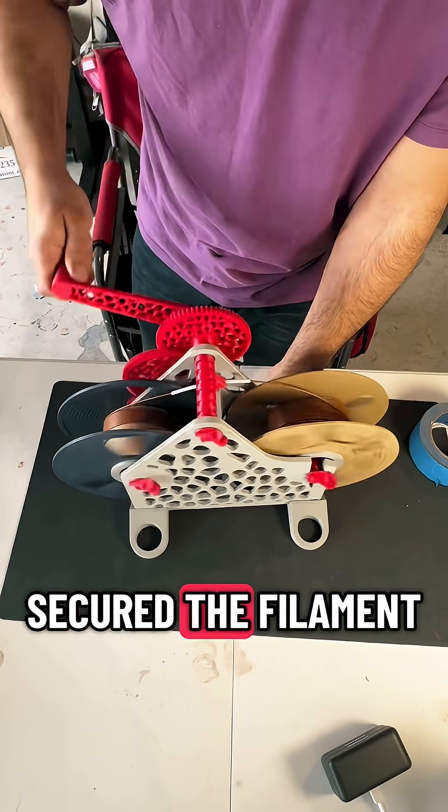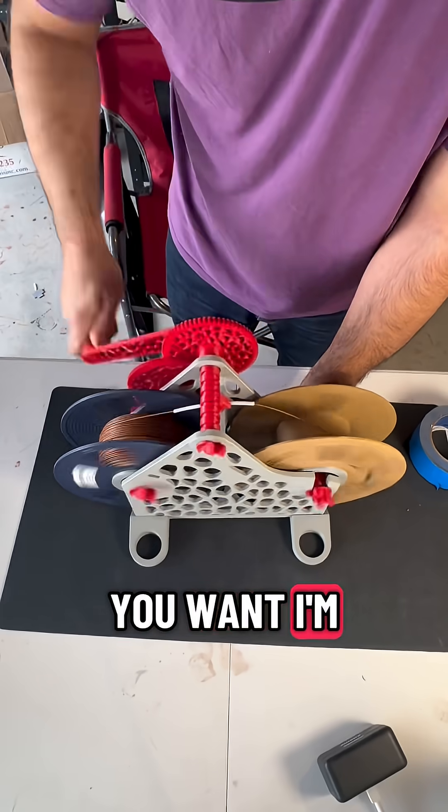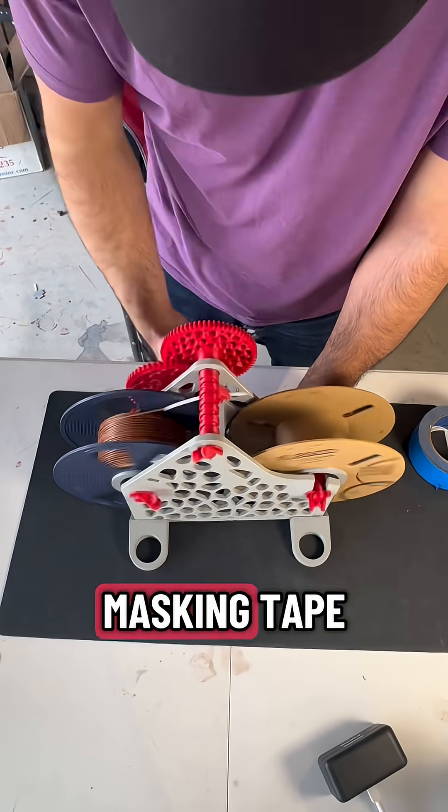I secured the filament to the plastic spool with masking tape — do it how you want. I'm not going to be responsible if your printer sucks up masking tape.